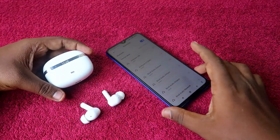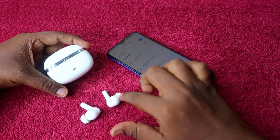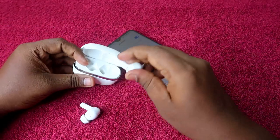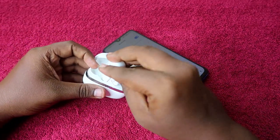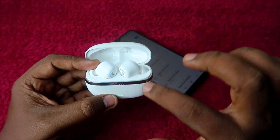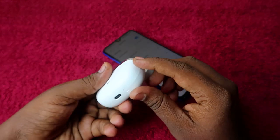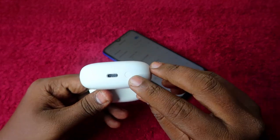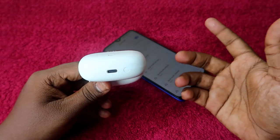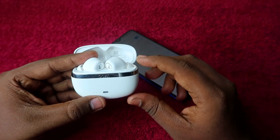Now, take your charging case — both the case and the earbuds should have enough battery, which is very important. Open the charging case and place both earbuds inside. The charging case door must remain open. At the bottom of the boAt Nirvana Ion charging case, you can see a reset button, which we will use to perform the reset.